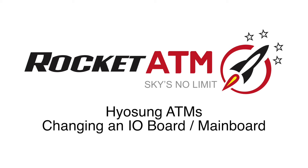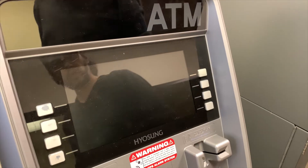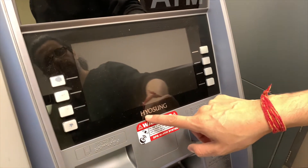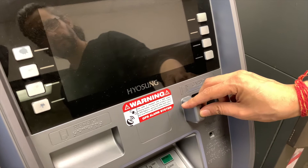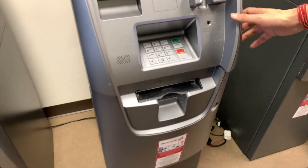Welcome to Rocket ATM Tutorials. We do provide processing services, so please feel free to give us a call to get connected. This video is going to demonstrate how to change out an I/O board or even a main board on a Hyosung ATM machine. I'm going to demonstrate this on a Halo 2.